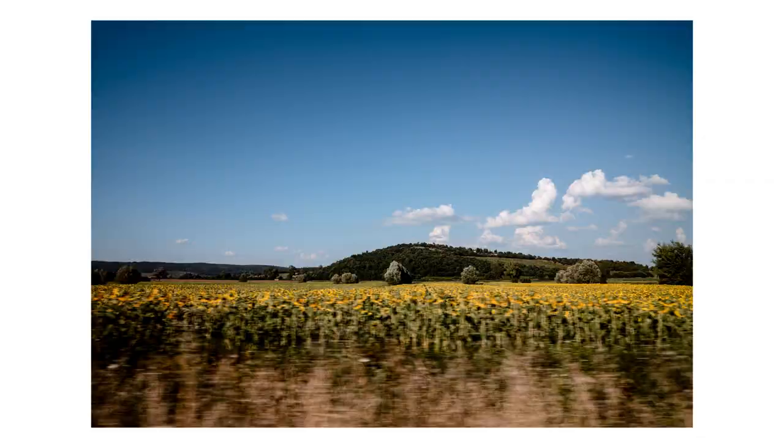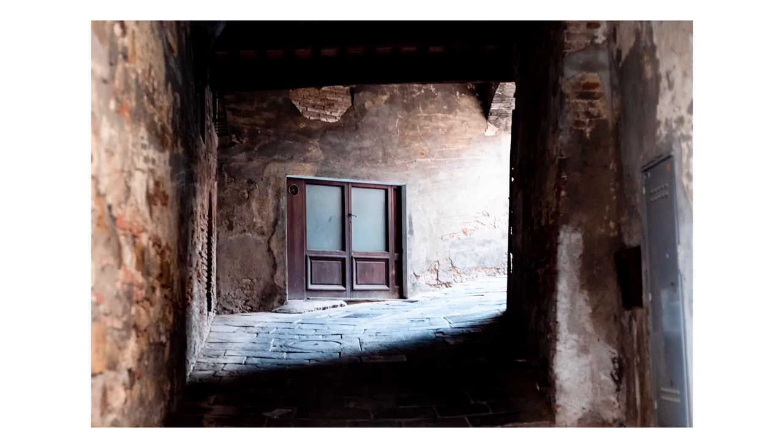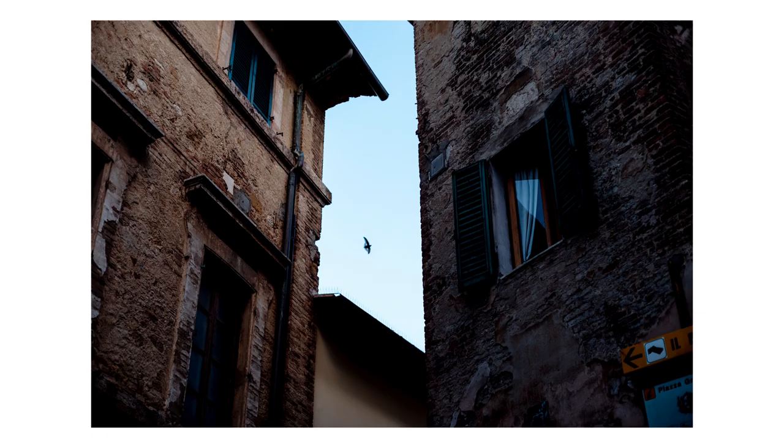One thing I did notice was that whenever evening came around I ended up reaching for the Leica M10P - the digital camera - as opposed to the M7, because I only had ISO 50 film. The flexibility of digital really comes into play there, and of course all that means is that next time I'm going to take some ISO 400 or ISO 1600 film with me as well.